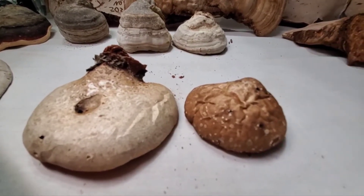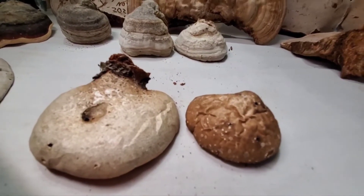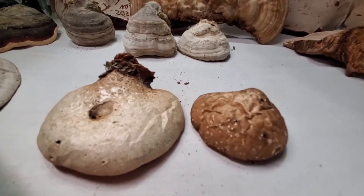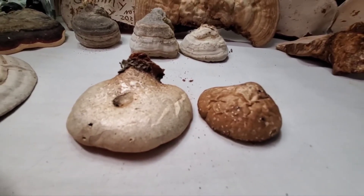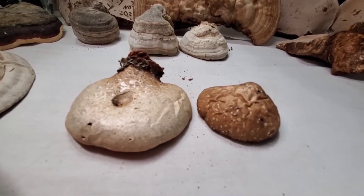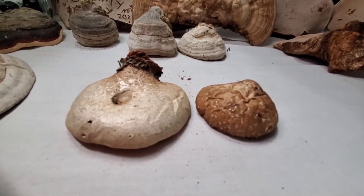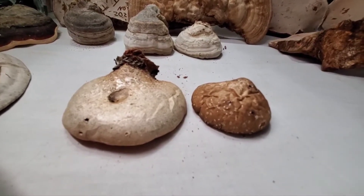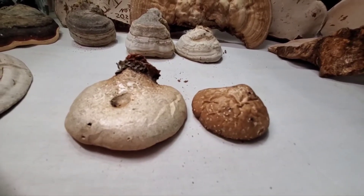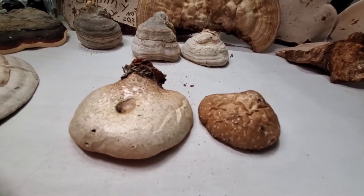I use birch polypore as an anti-inflammatory because I have a bad back, bad knee, and bad wrist — I'm just getting old and have overused my body over the years. Birch polypore is an immune booster, an antiseptic, an antifungal, an antibacterial, and an anti-inflammatory. It's really a versatile medicinal mushroom.